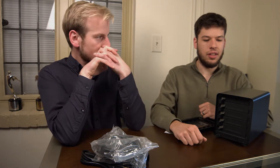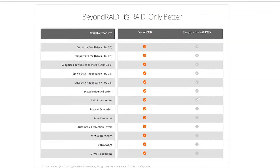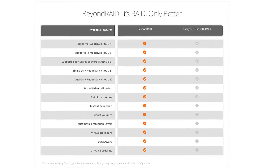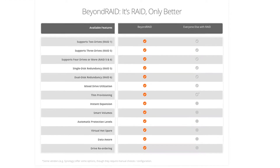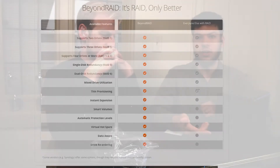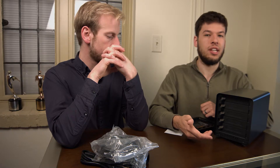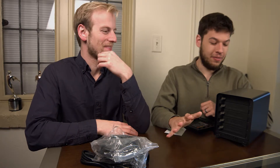So as he's mentioning, the Beyond RAID allows you to back up your data without manually backing up your data. This thing will take care of it — say one drive fails, the other drives will have all the media that your partition is using, so you're not going to lose any data from just one drive failing. It's almost magical how that works.